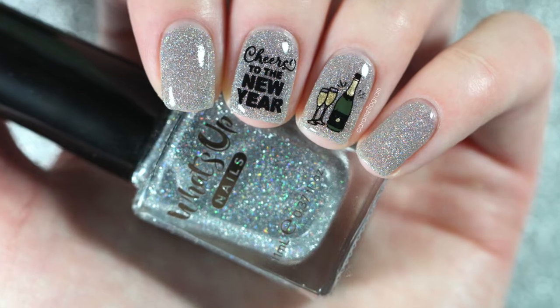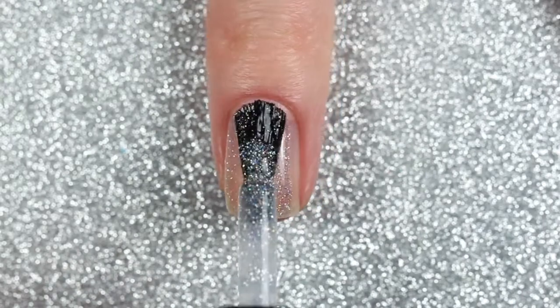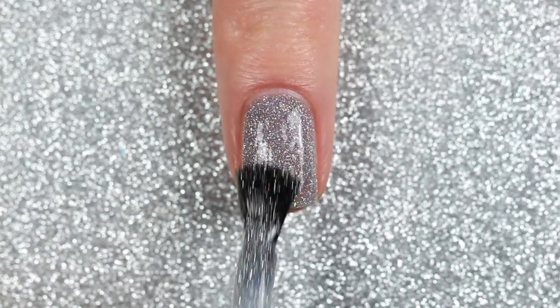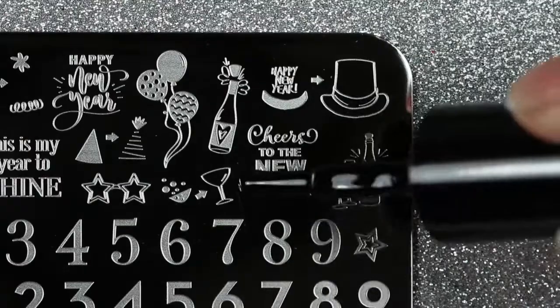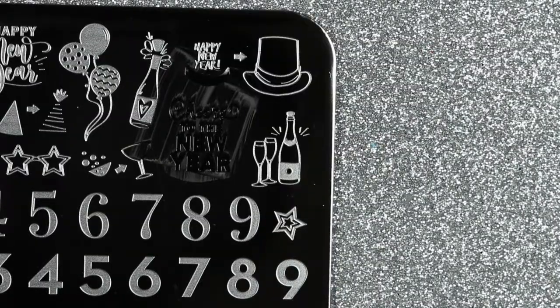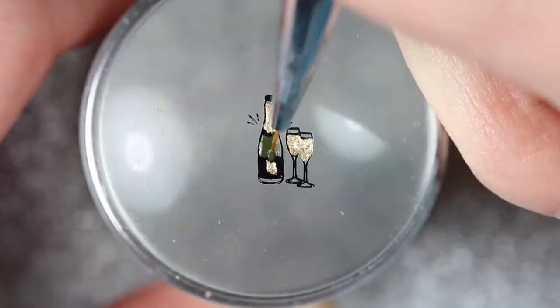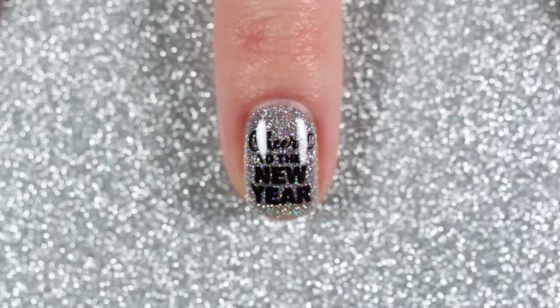For this design I did a little bit of reverse stamping, starting off with three coats of a reflective and holographic glitter polish. Then I used a black stamping polish to stamp a little greeting that says 'Cheers to the New Year' onto my middle nail. I also stamped the champagne bottle and two glasses beside it, and did a little reverse stamping with a detail brush — filling in the details of the bottle and glasses with a gold polish and the rest of the bottle with an olive green polish. Then I stamped that onto my ring fingernail and applied a glossy top coat to finish.